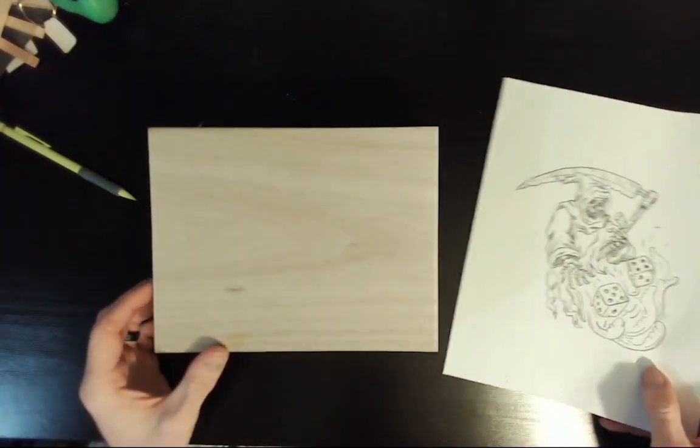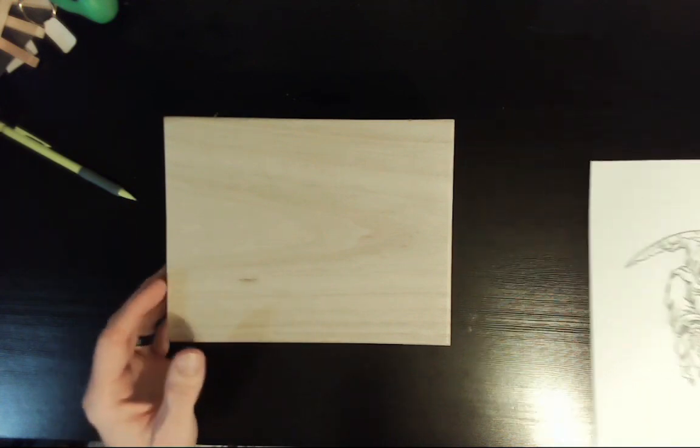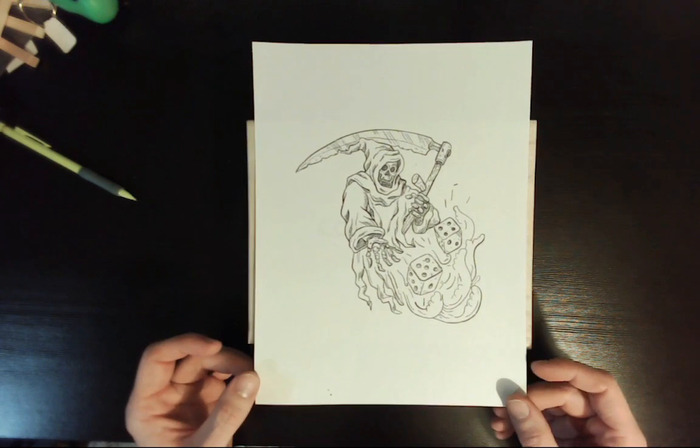Hello everybody and thanks for watching. Today I decided it was time to add a little art to this box I've had laying around for a while. Since one of my hobbies are board games I've been wanting to decorate it in some way to reflect that.